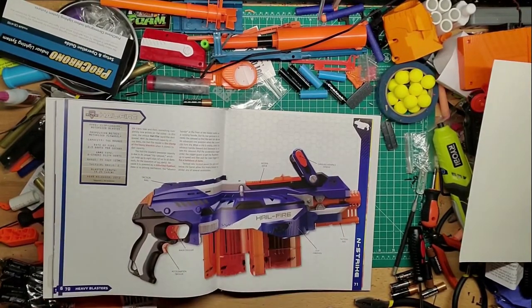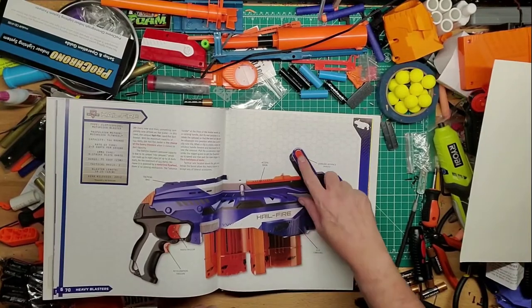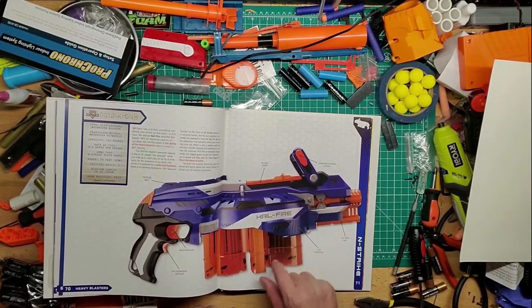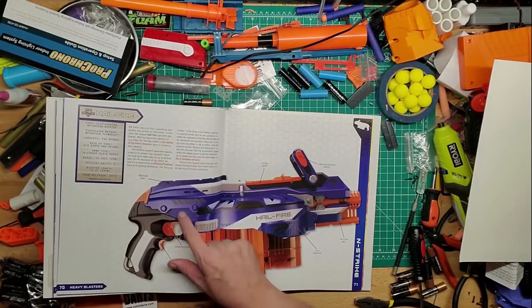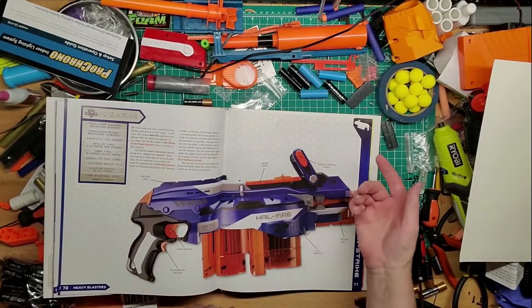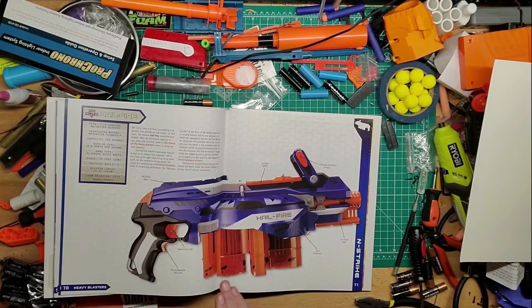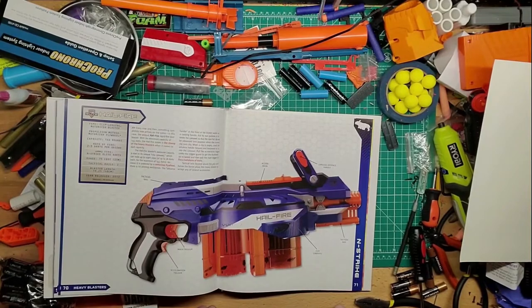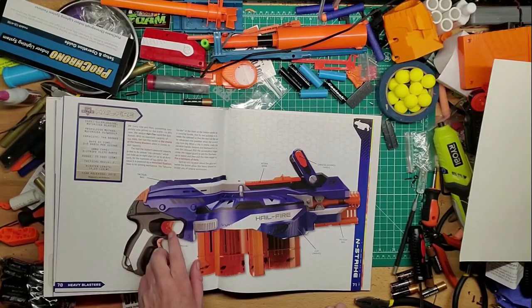Then of course you've got the Hail Fire, which is a weird blaster. The part I'm not a fan of is that the only reason you need it is to switch from magazine to magazine — they should have put something there so you don't have to reach up. Maybe like a four-grip pump like we put on the Longshot the other day, or just make it a revving trigger and a firing trigger.